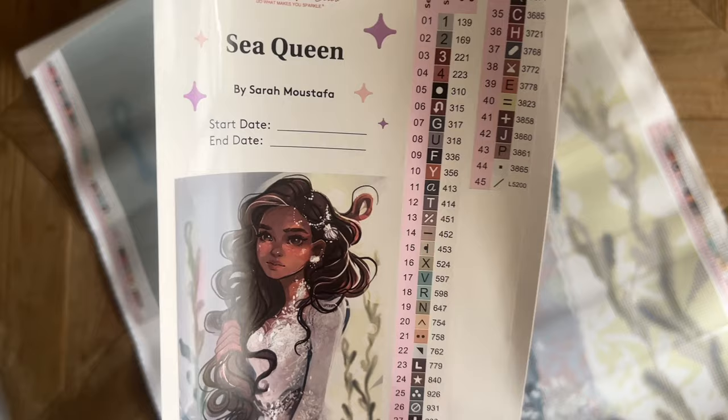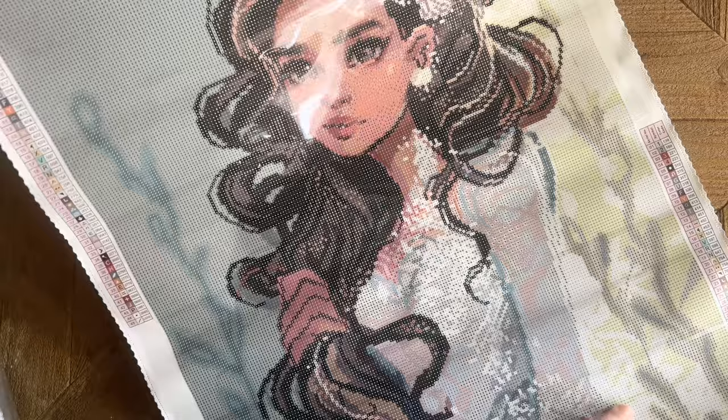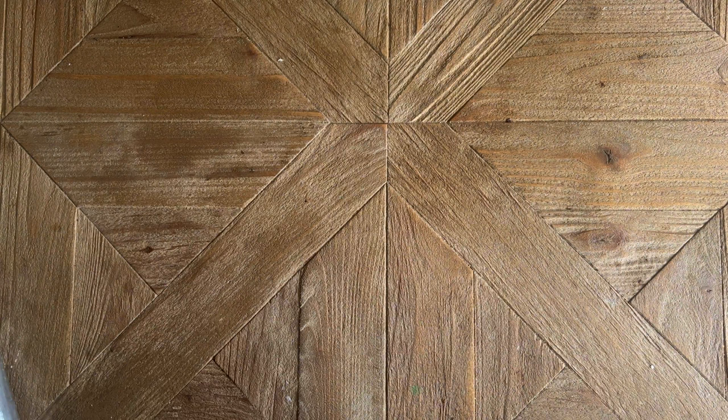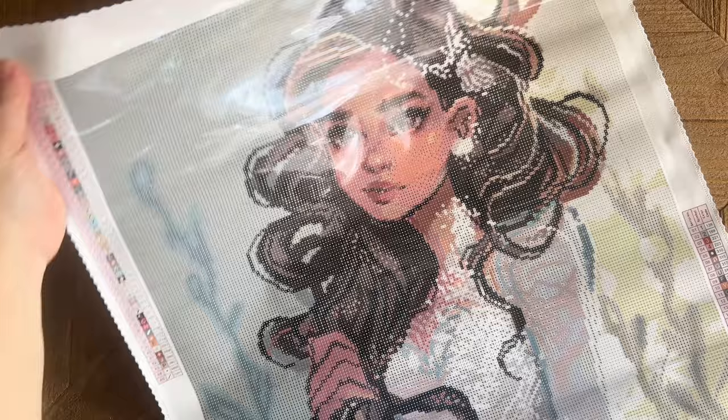These are all pre-cut for you, so if you like to kit up your diamonds into storage containers or baggies, it's easy enough to find the symbols and grab those colors. If you notice your edges want to curl up a little bit, you can roll it backwards — Diamond Art Club uses poured glue on their canvases and it is totally safe to do. If you don't want to do that, you can just wait — Diamond Art Club's canvases are self-flattening and will lay flat on their own.